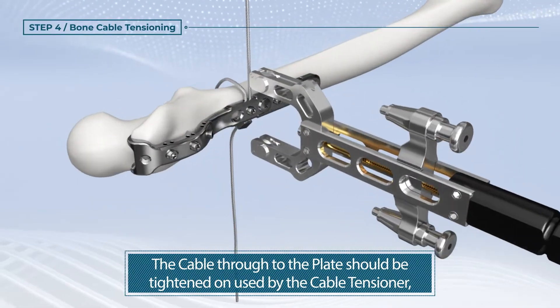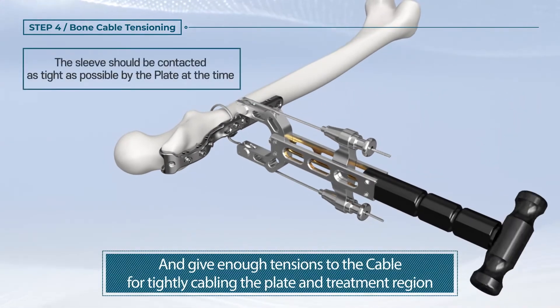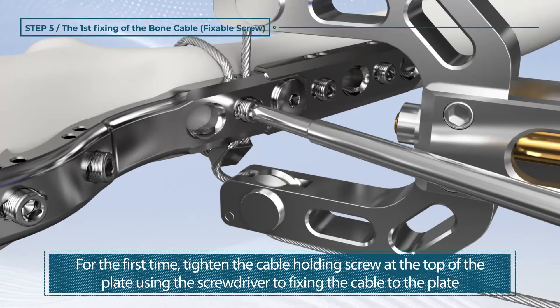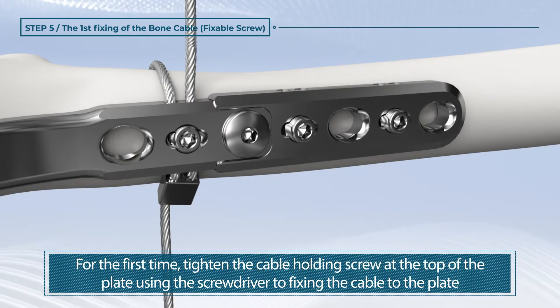The cable through the plate should be tightened using the cable tensioner and give enough tension to the cable for tightly cabling the plate and treatment region. For the first step, tighten the cable holding screw at the top of the plate using the screwdriver to fix the cable to the plate.